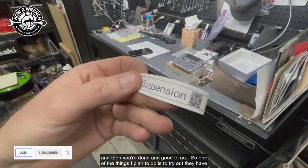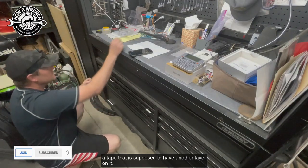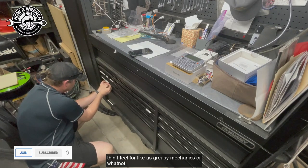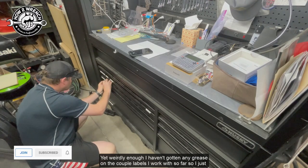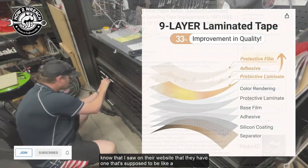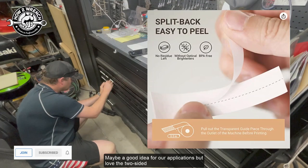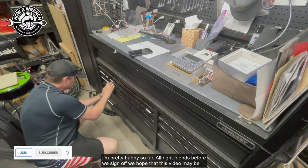One thing I plan to try is their tape that supposedly has another layer on it. The tape I got was a little thin for greasy mechanics, though I haven't actually gotten any grease on the couple labels I've used so far. I saw on their website they have a heavier duty version with a thicker film — maybe a good idea for our applications. But I love the two-sided peel tape on that. Makes it really nice and easy, and it seems really durable.